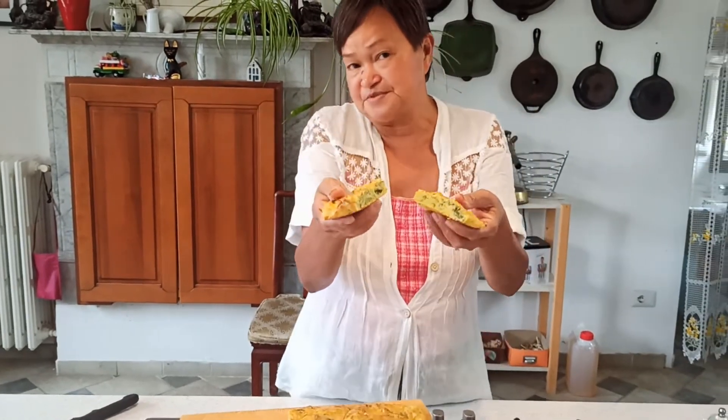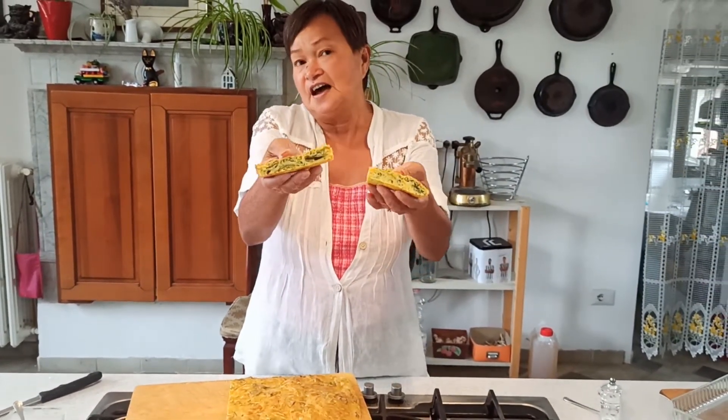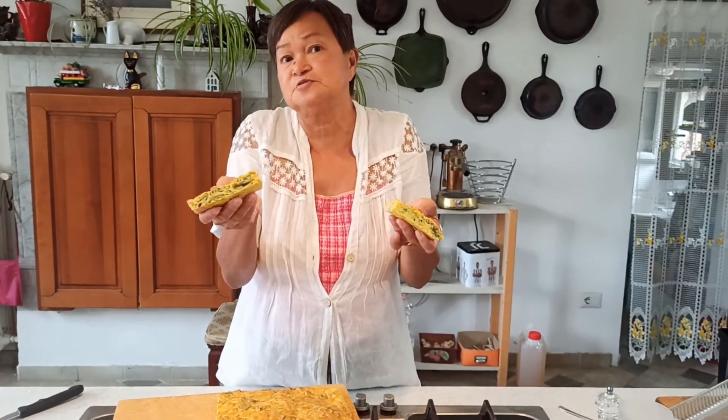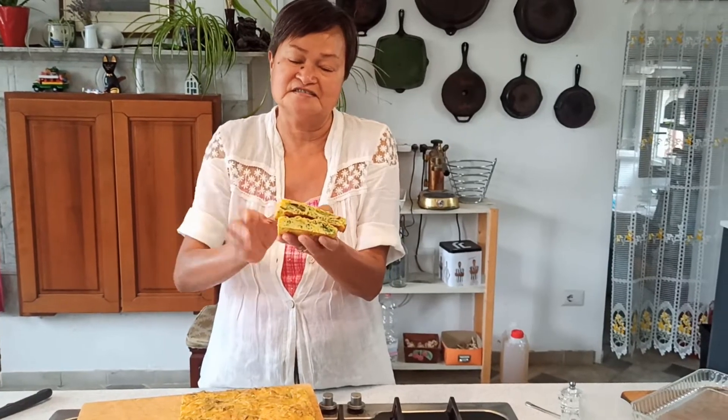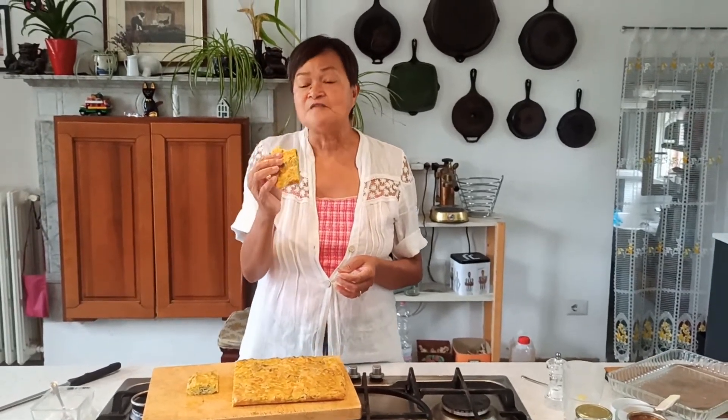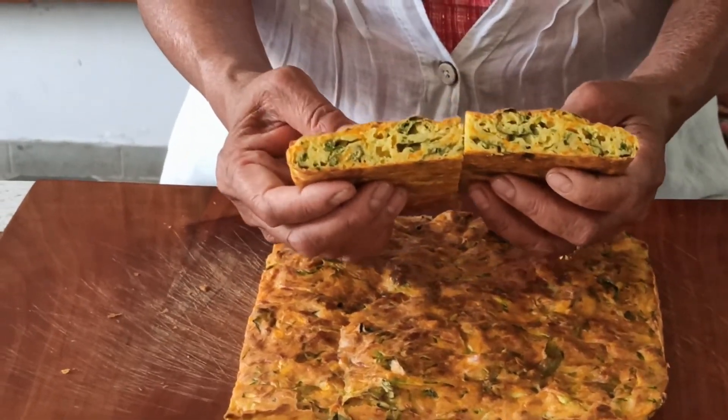Nowadays that people have all different kinds of diet, I actually serve this for breakfast with cheese and salami. We eat it with soup, we eat it as a sandwich, we eat it just like that. You can do whatever you want. It's delicious, very moist but not soggy, and you can definitely taste the chickpea. You can eat this with almost anything.